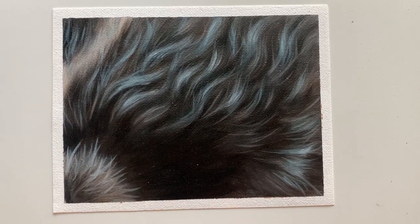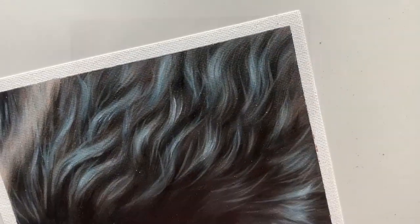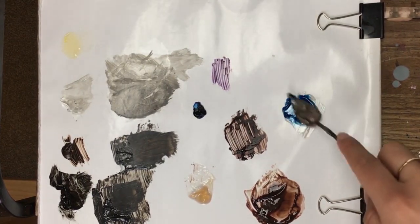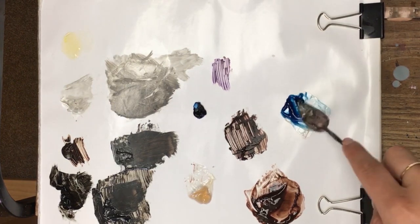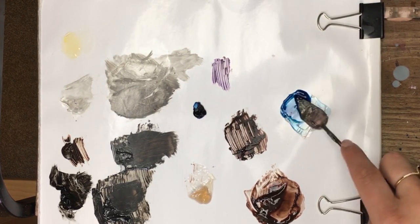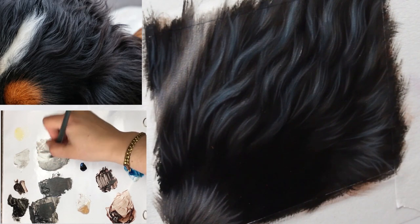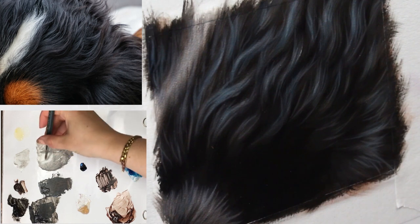If you want even more detail on how to do this with the full real-time tutorial — with my voice walking you through every moment and a camera pointing at my palette so you can see as I mix things as I go along — I highly recommend checking out the Wildlife Painting Academy. There is a link in the description of this video.